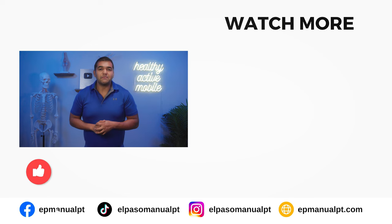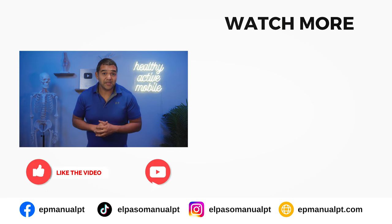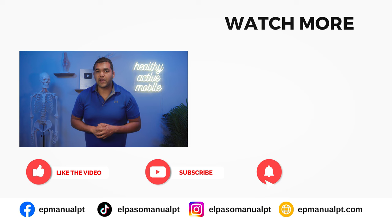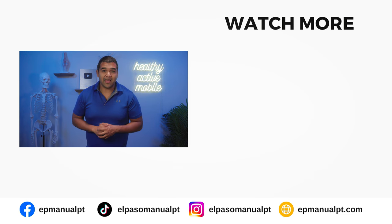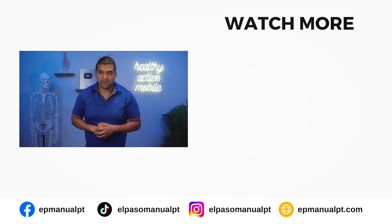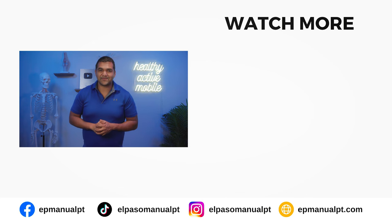If you found this video helpful, please give us a thumbs up and share it with somebody you think needs to hear this. Don't forget to subscribe and hit the notification bell so you don't miss out on the helpful videos we post each and every week. Thanks so much for watching — I'll see you in the next video!